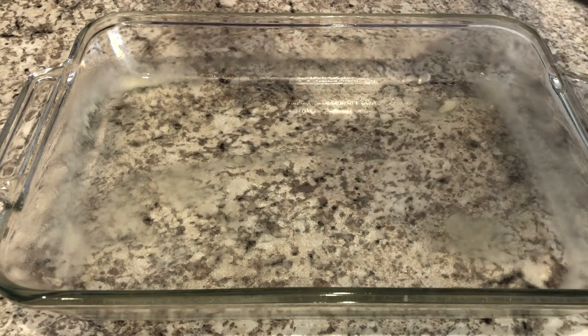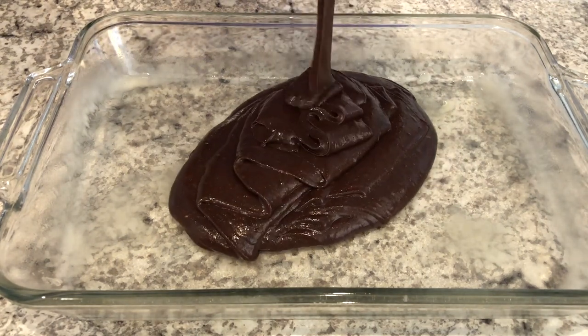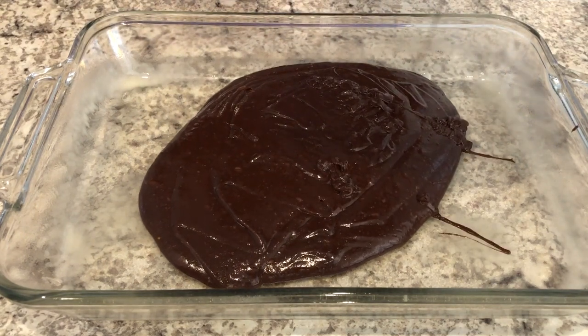I've got my batter all mixed up and I've got my pan greased. Once these have baked, I'm going to let them cool completely before I can move on to the next steps.